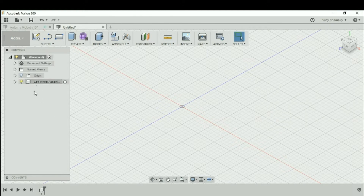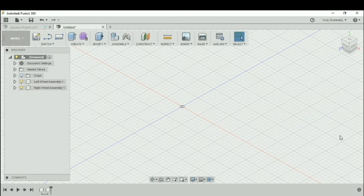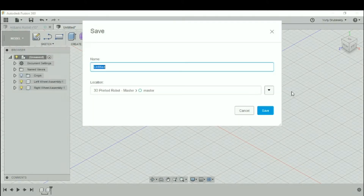You'll see in your browser that you have a new component called left wheel assembly. Now let's do the same thing for the right wheel assembly — go to Create New Component, call it "right wheel assembly" with the same options, and hit OK. So now we have two components: left wheel assembly and right wheel assembly. We're also going to go to File and save this design, calling it "main assembly". Let's hit save.